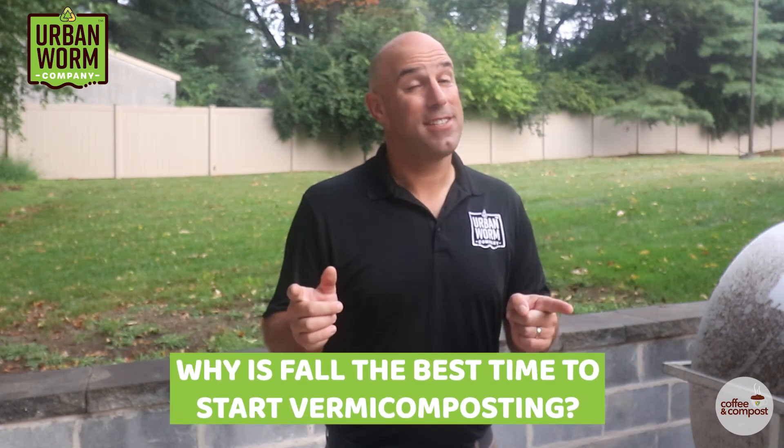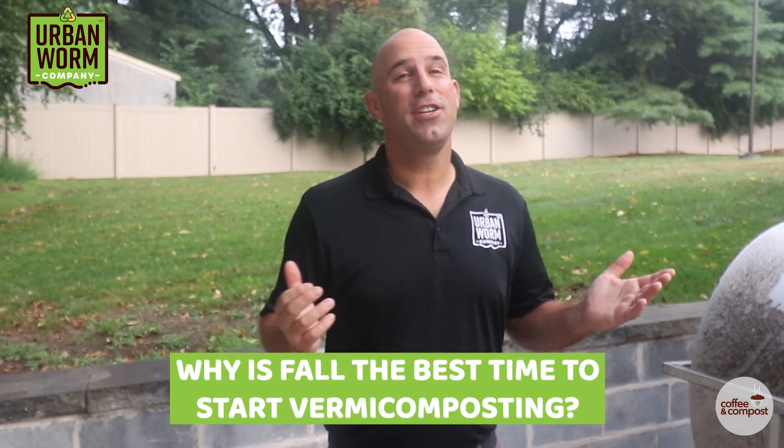We're coming up on fall now, and that's the best time to start vermicomposting. I'll tell you why on this short episode of Coffee and Compost. My name is Steve Churchill, and this is the Urban Worm Company.